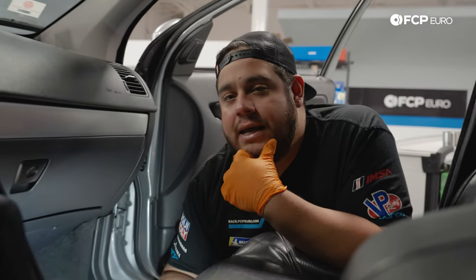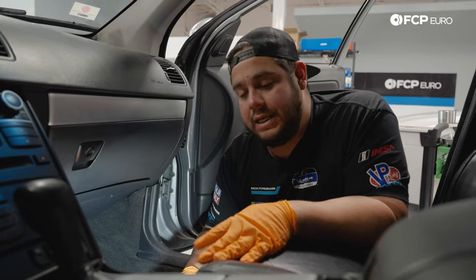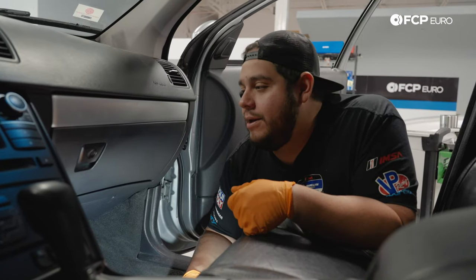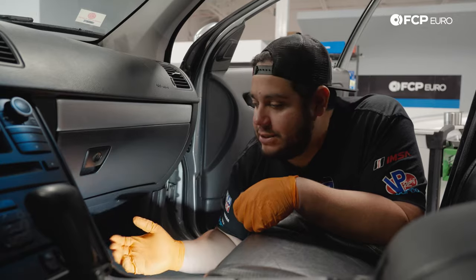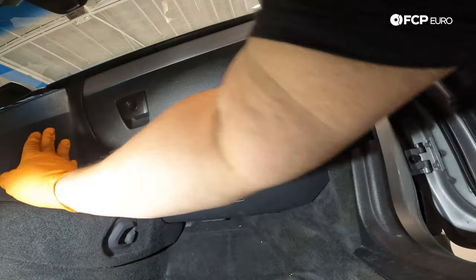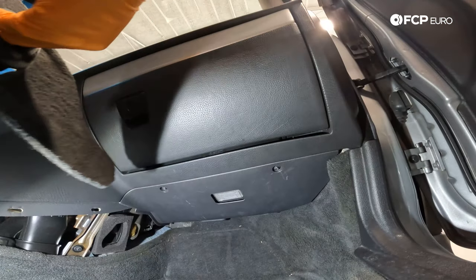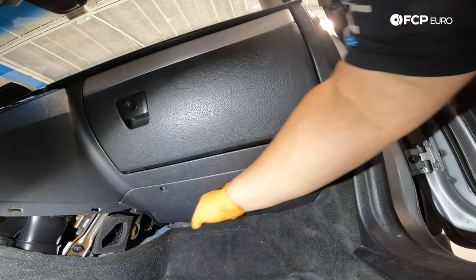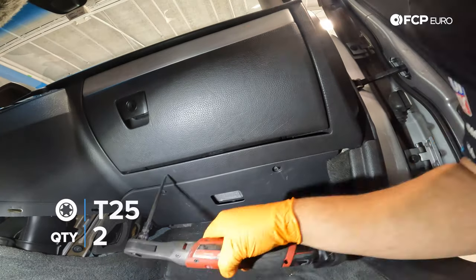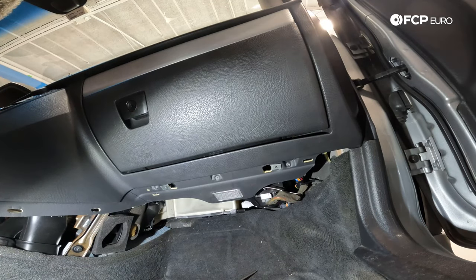Now we're at the front of the XC90 on the passenger side — that's where the blower motor is located. Before disconnecting your battery, make sure your seat is all the way back so you have the most room to work with. We're going to remove a couple of panels and the glove box for more working room. First is the panel to the right of the center console — there's a grab on it, simply put your hand in and pull it out. Next we remove the under-panel using two T25 screws at the front.